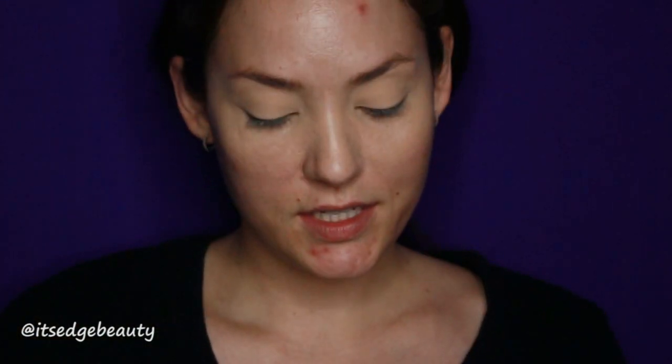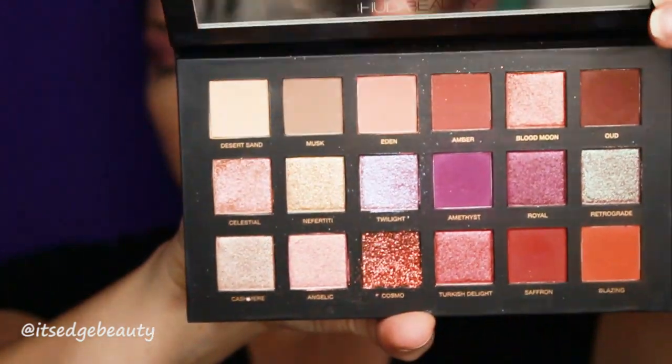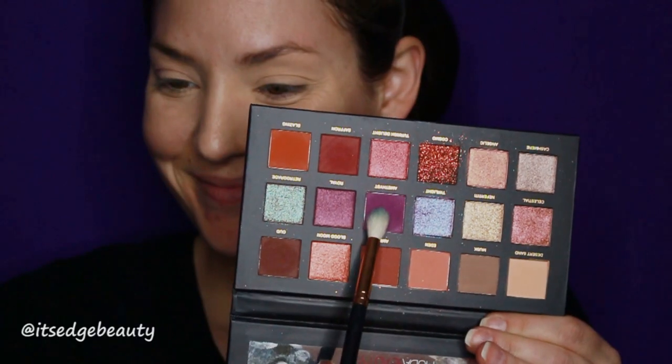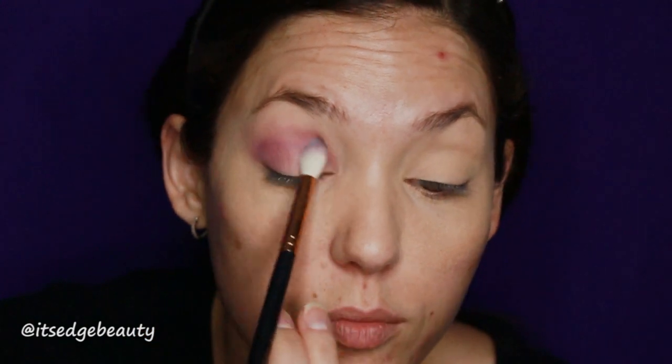The first thing I'm using is the Huda Beauty Desert Dusk palette — I'm using the shade Amethyst and going to buff that into the crease. We're doing one eye at a time: one eye pink, one eye purple, and then the lower lash line is going to be the opposite color.